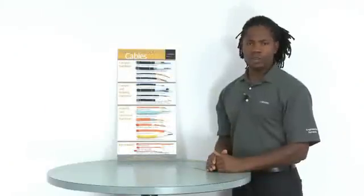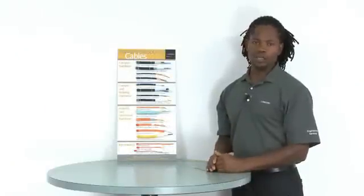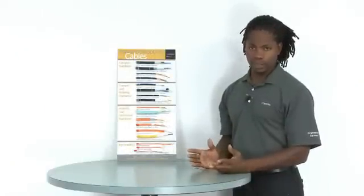To distinguish between the various fiber types — OM1, OM2, OM3, OM4, and OS2 — the cables are color-coded.